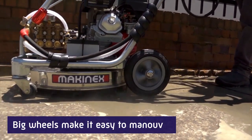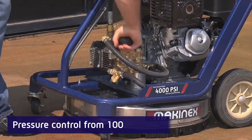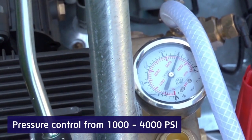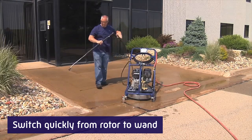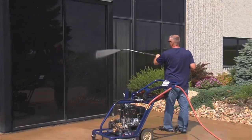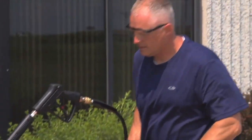Big wheels make it glide over any surface without snagging in ruts and cracks. You can set the exact pressure you want, and a simple valve lets you switch quickly between the rotary cleaner and the wand. That means you can keep moving and you don't waste time between tasks.